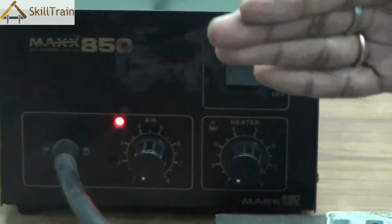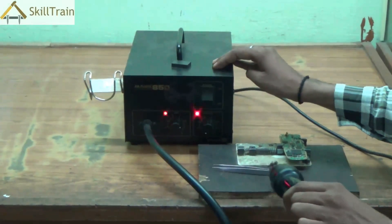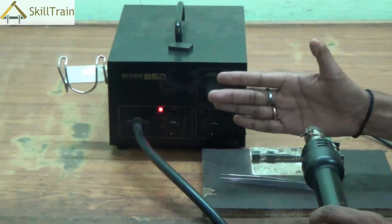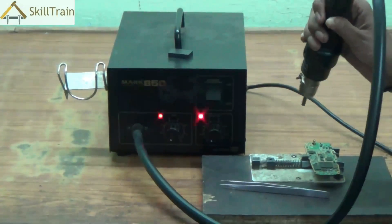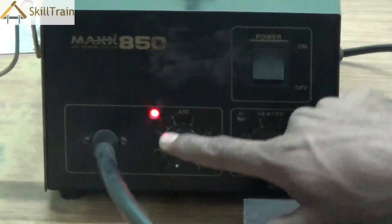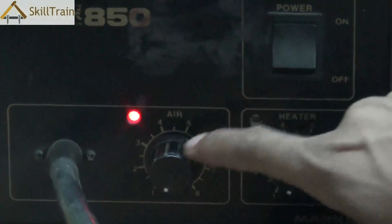Each SMD has a handle and a nozzle through which the air is forced out. As soon as you turn the air knob, you can hear the sound the air makes. To increase the airflow, use the air knob. The second one is the heater knob, which heats up the element inside the handle. A combination of heat and air gives you an outflow of hot air, which is used to melt the soldering underneath components or to place and replace them.